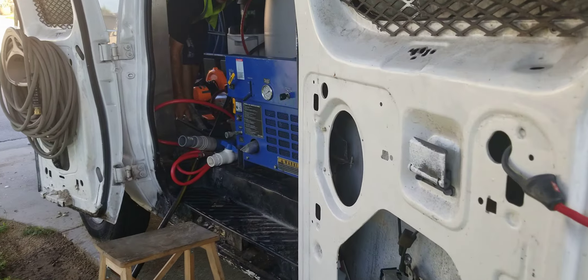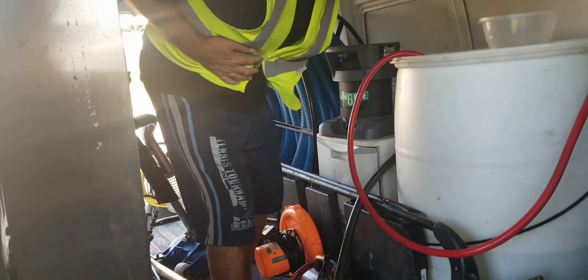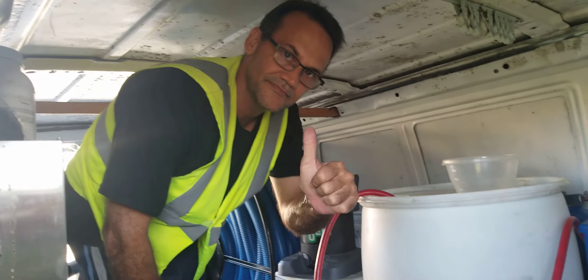Hi, this is Firella from AnyHouseCleaning.com and today we are gonna prepare ourselves to do a carpet cleaning job.